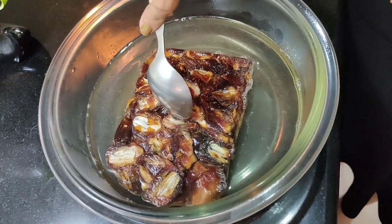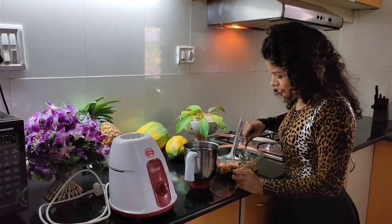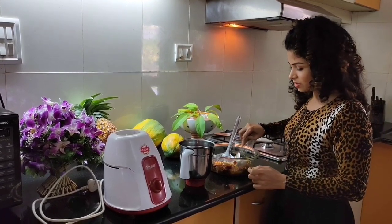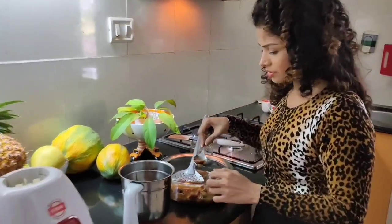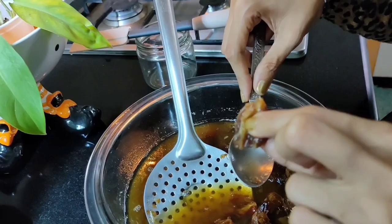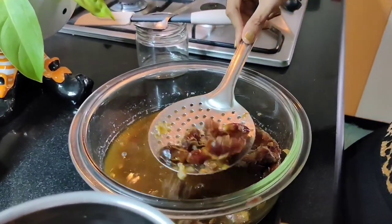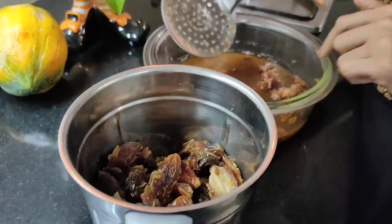The dates are softened now. If you'd like to use boiling water you can, because that will speed up the process. See, they're a bit softer now — not hard like they were compared to earlier.